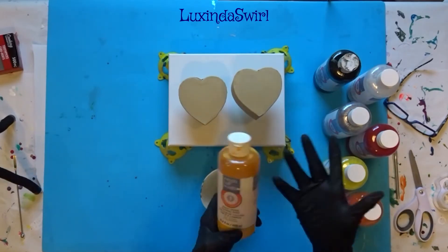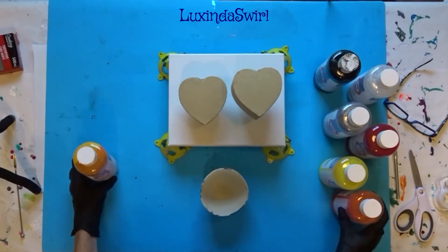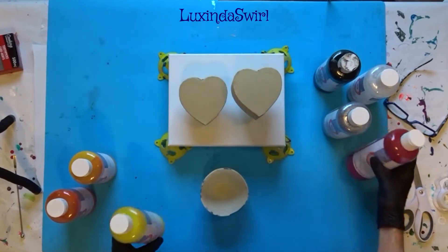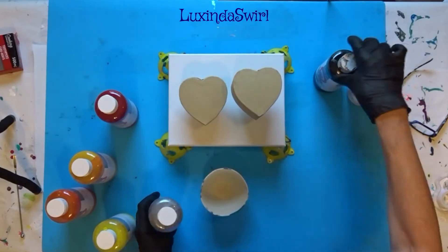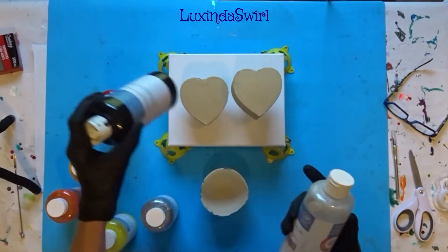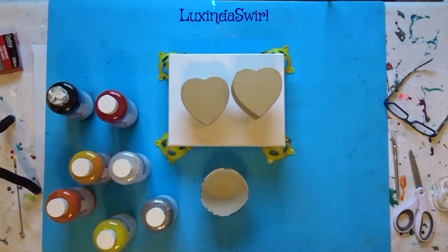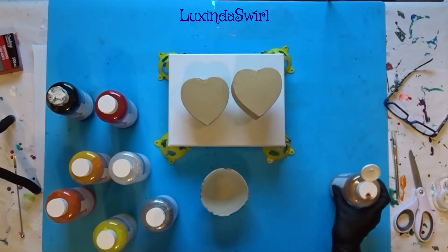These are going to be Artists Loft ready mix pouring paints. I am going to use deep yellow, orange, bright yellow, crimson, silver, black — the label is all smeared of course — and metallic white. And I may add, I thought I grabbed the gold here, also old gold. So we will see what we will get with those different colors.